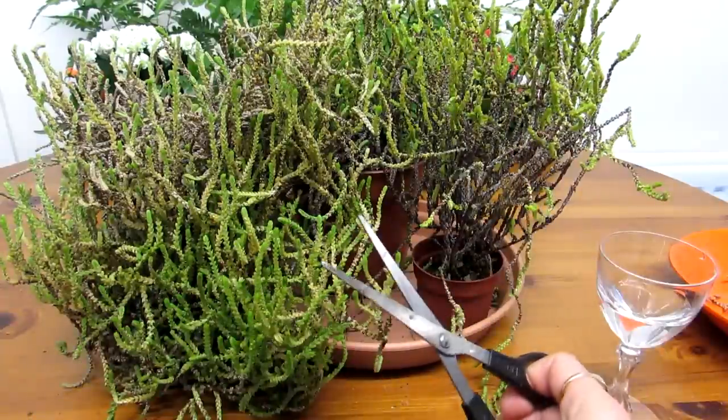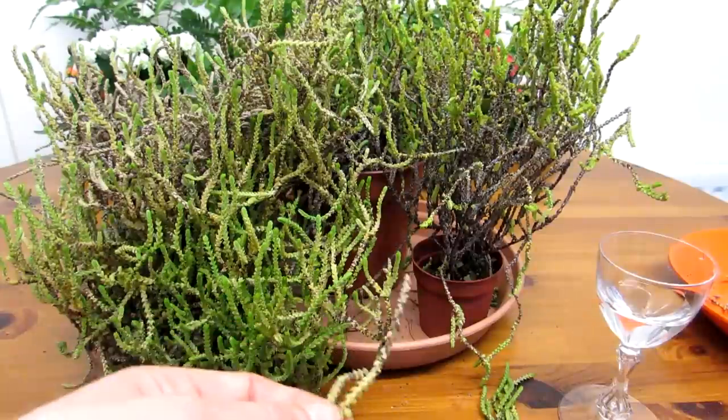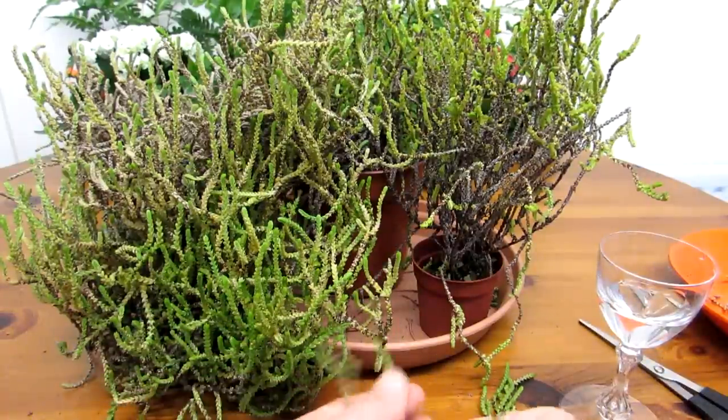This is a very trailing type of plant, and it's actually a bit more like a sedum even though it's actually a Crassula, but you can treat it in the same way.